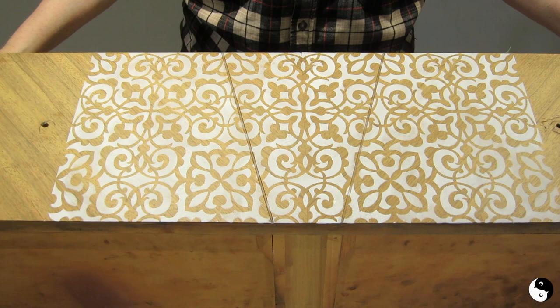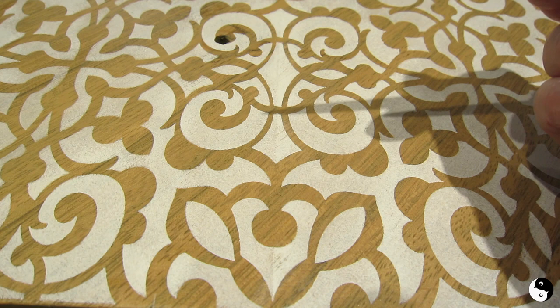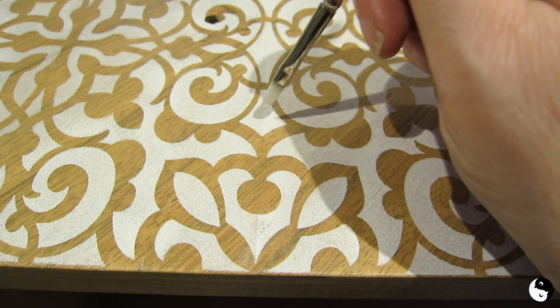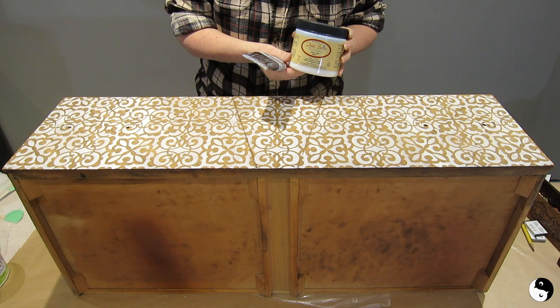Let's just tilt this towards camera so you can see it. The better way to erase the delineation of the lines between the end of the stencils would be to take a little bit of paint on a dry brush and just stipple between those lines to blend them in — so that you're darkening up that side and blending it into the right side.